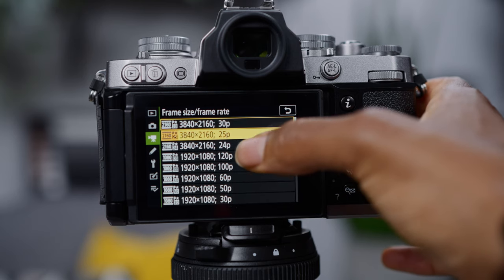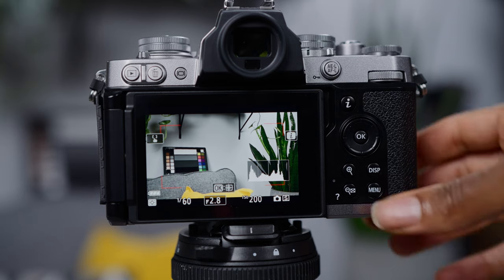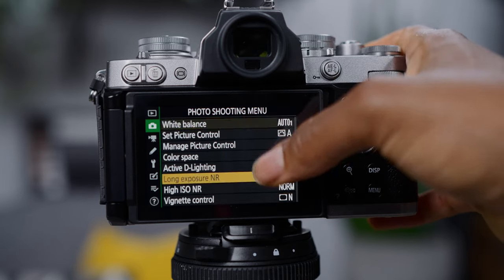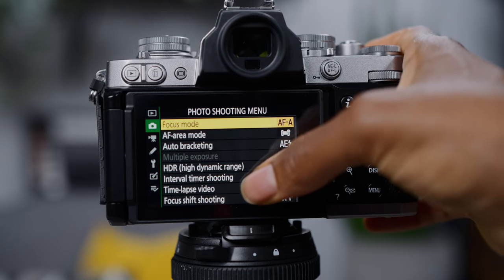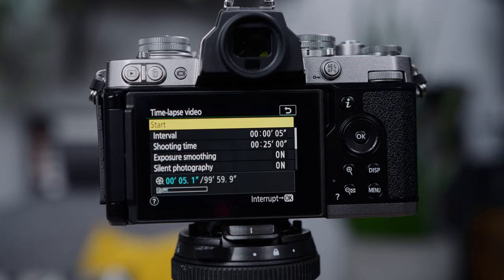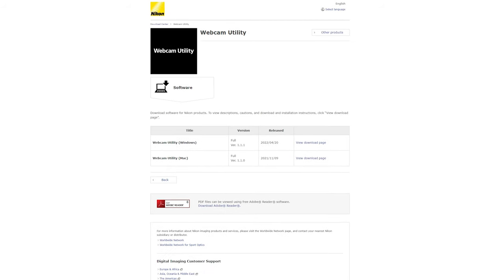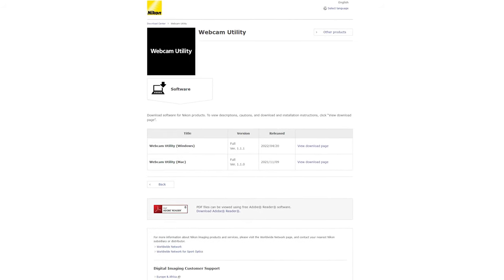It can also shoot 4K time-lapse sequences in-camera, so you don't have to shoot various photos and then take them into something like Lightroom or Photoshop to turn them into a time-lapse after that. You can also stream with it, but you would need to download the Nikon webcam utility, which is free to download.